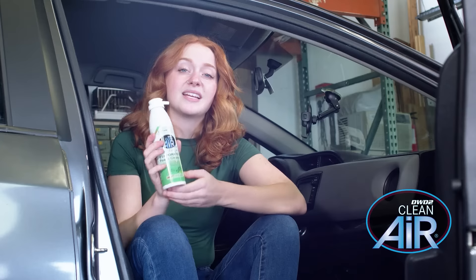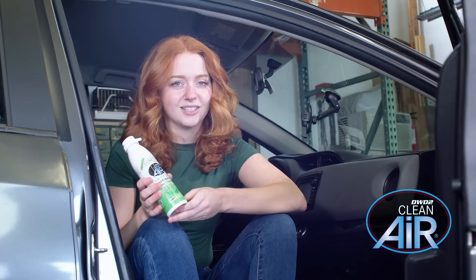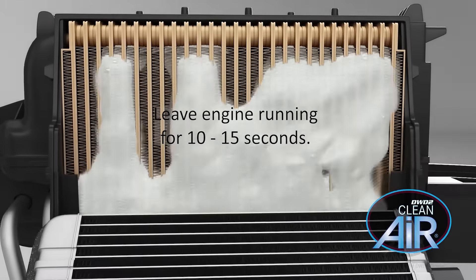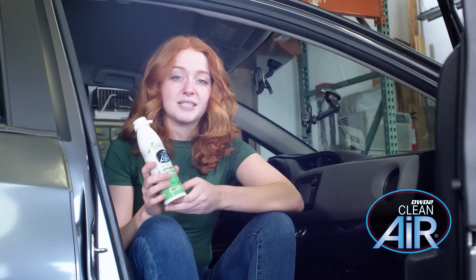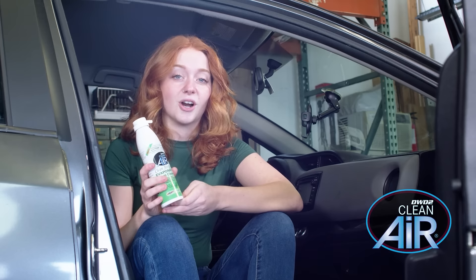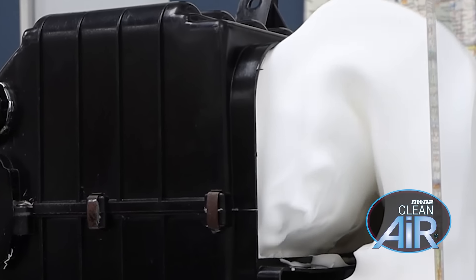Luckily, I found this plant-based evaporator coil cleaner that I can use myself without an expensive trip to the dealership. It foams up and covers the evaporator, removing dust, mold, and other pollutants. You can use this by dispensing the product up through the air system drain under your car, but as you can see, the foam has to work against gravity and doesn't properly cover the evaporator.